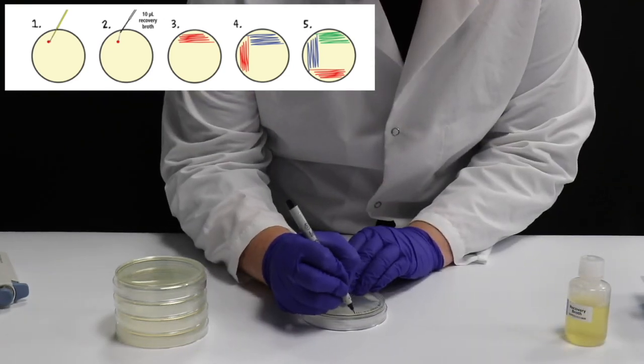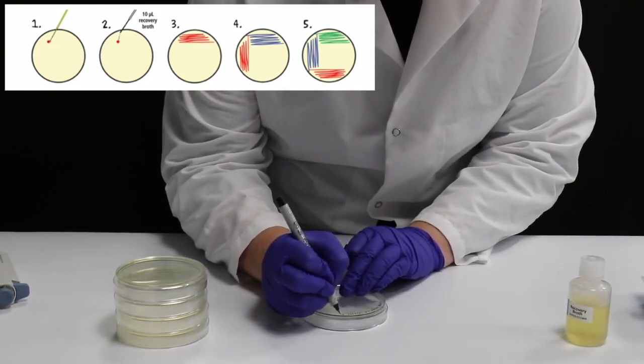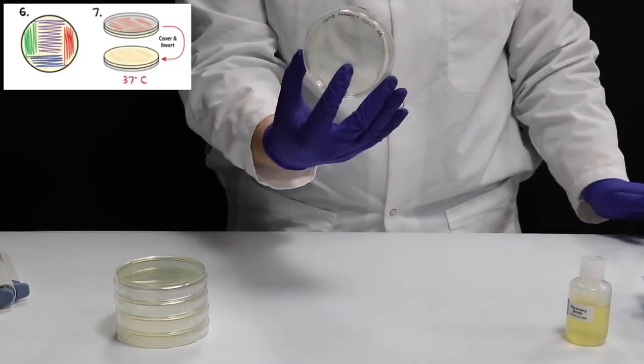Label and cover the plates. Incubate inverted at 37 degrees Celsius for 18 to 22 hours.